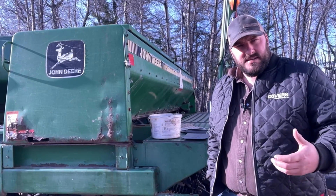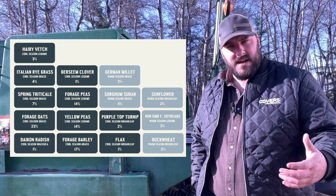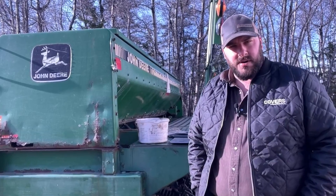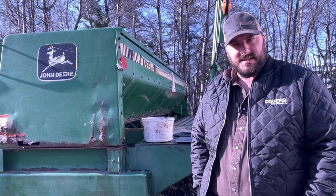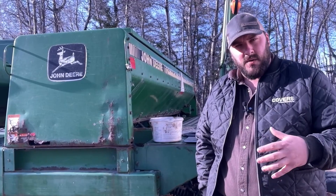With our multi-species full season blend, we have 16 different varieties, so we're going to have different weights, seed sizes, and densities. One of the big things is it's typically not going to show up on your calibration chart inside your drill, and often even equivalent bushel weights, the settings are going to be quite a bit different.